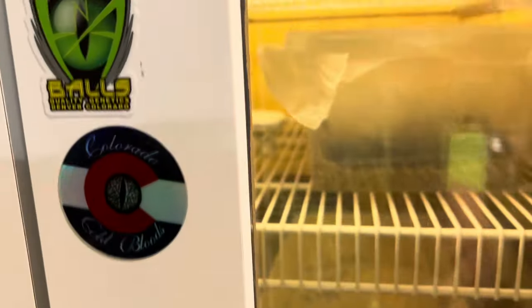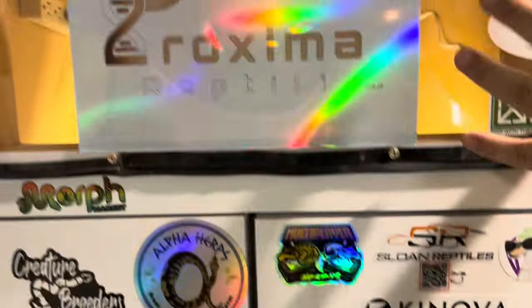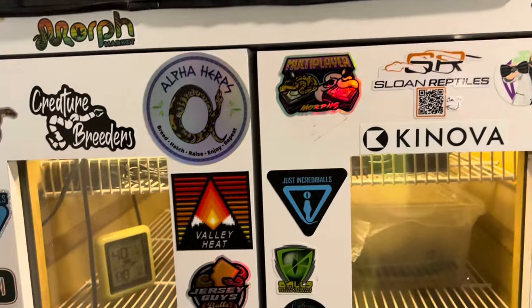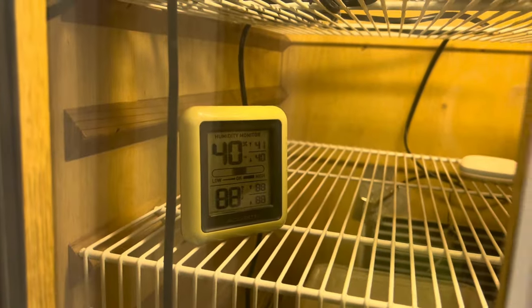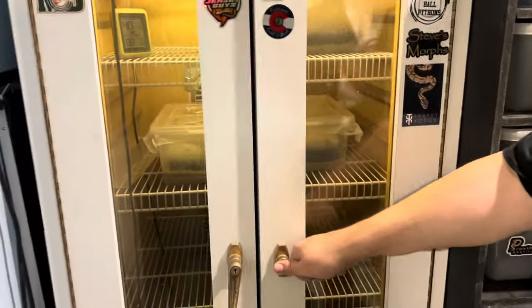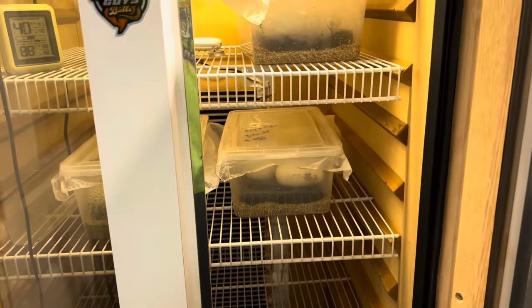And we actually found this — it's actually an old wine fridge. At the top here, that's where the refrigerator components were. We pulled that out, and then my wife just tore out all the guts. And then — 88 degrees. What's really nice about this thing is you can pop the top one and open it all the way.